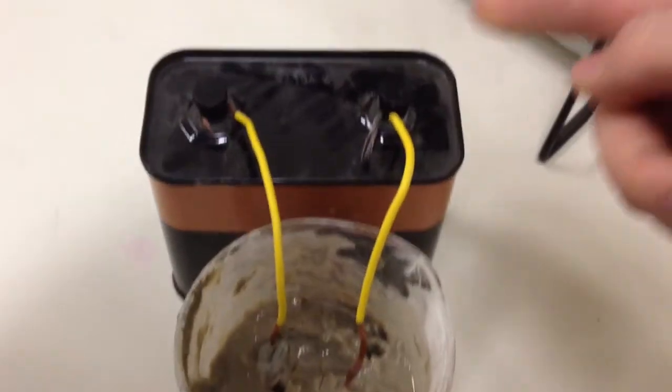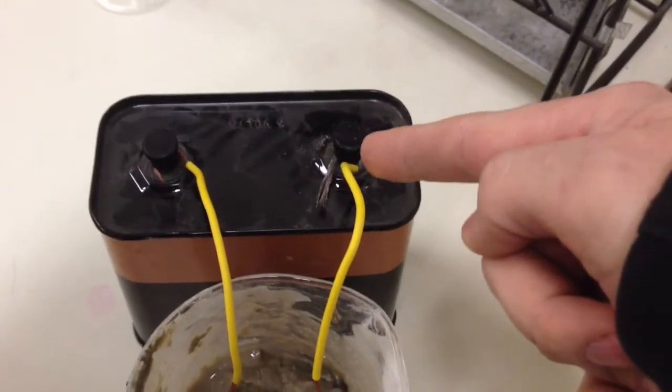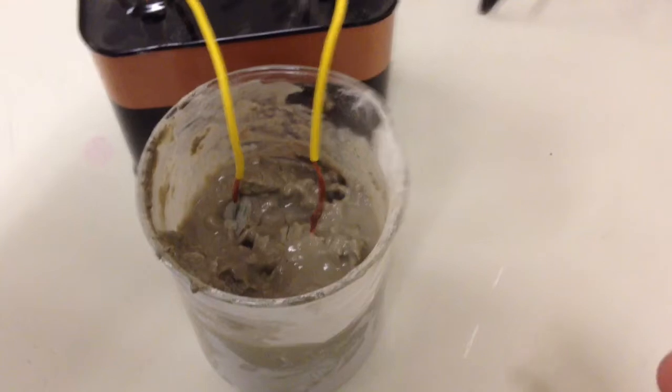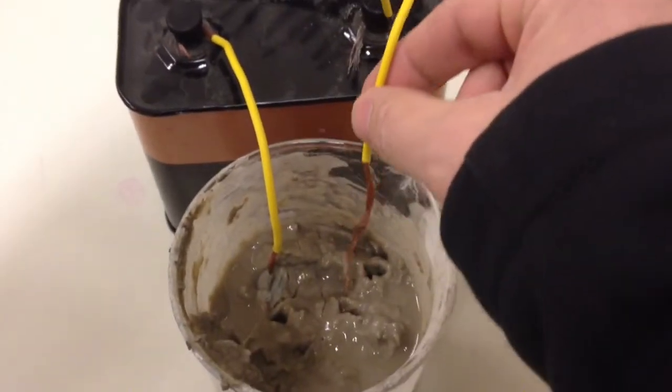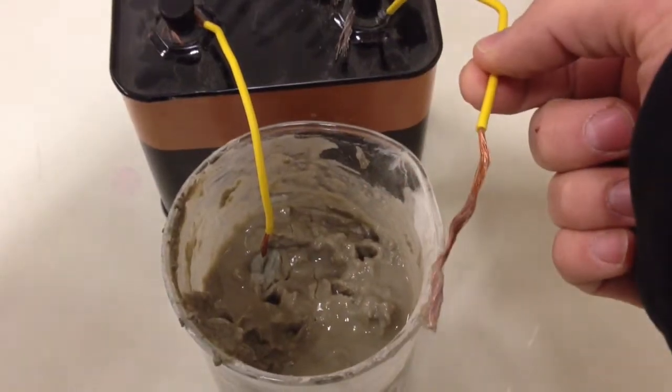We'll let this sit for about 45 minutes. Now we're going to pull these out. Remember, this is our negative post, this is our positive post, and the soil is negatively charged. We're going to pull out this negative side first — it comes out pretty easily, and it's pretty clean.